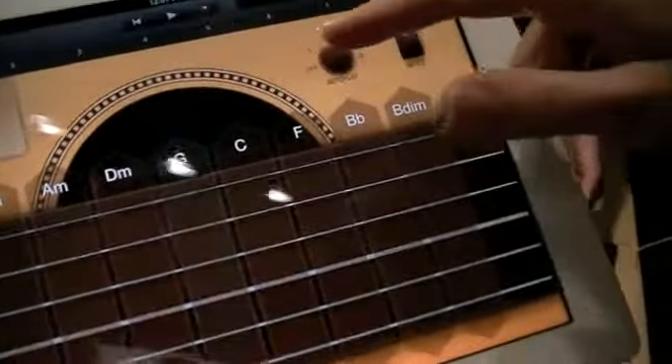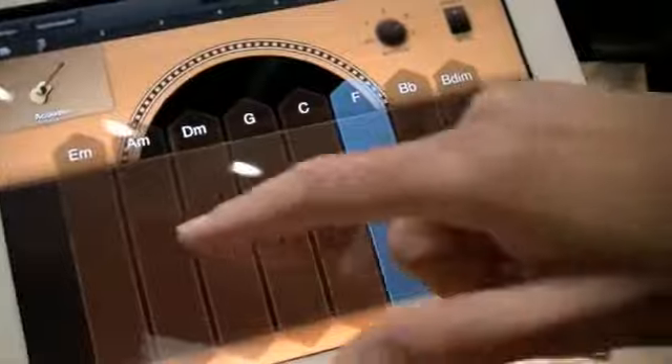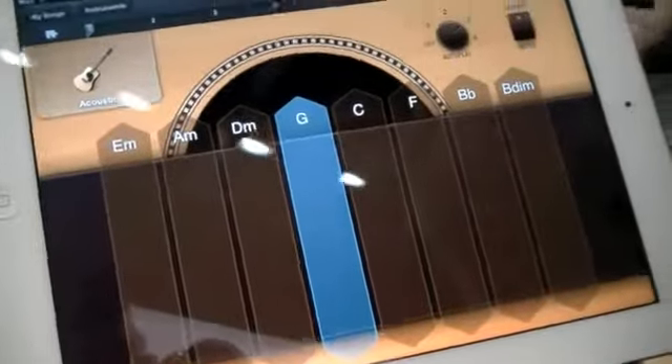Just tapping and combining all the different notes and chords together will give you a track. You can combine different instruments inside the track to get your own song. There are up to 8 tracks for a song that you can use in GarageBand.